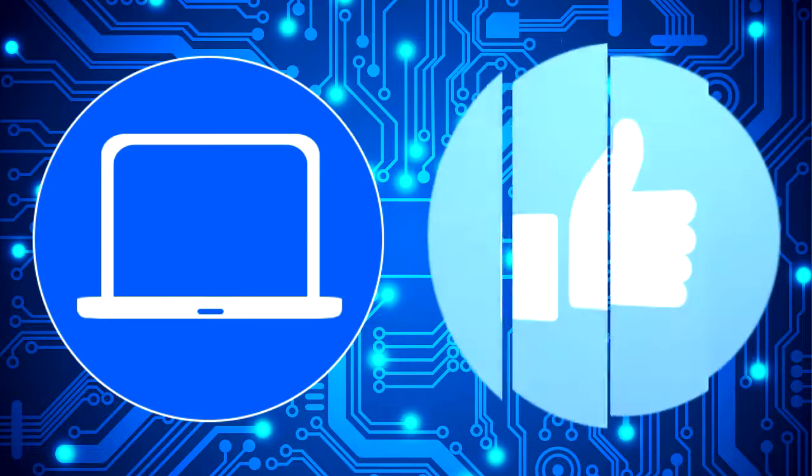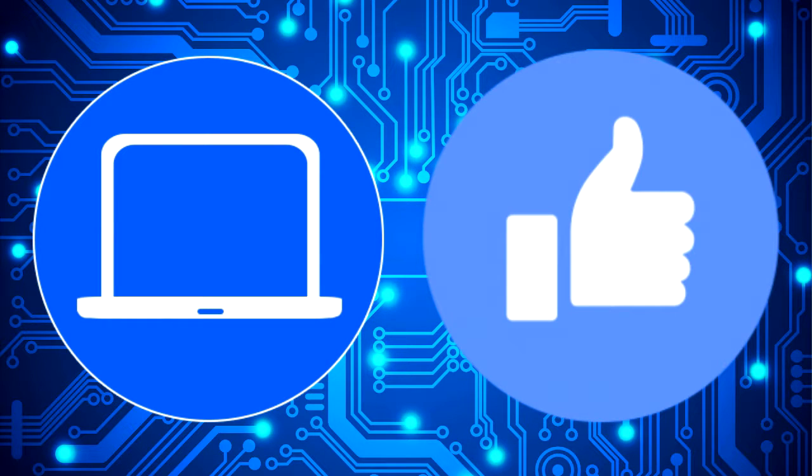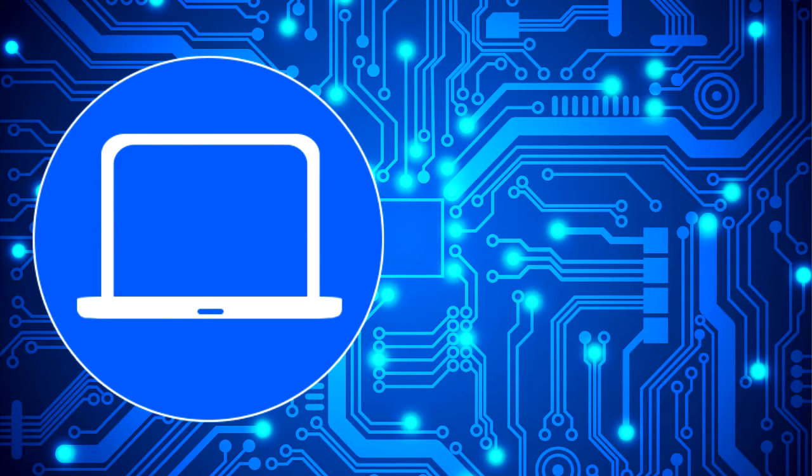Thanks for watching. Don't forget to like and subscribe if you enjoyed this video. And if you need more, check out this playlist to watch other tutorials for your laptop. You can also click here to find parts for your laptop at partspeople.com. See you soon. Bye.